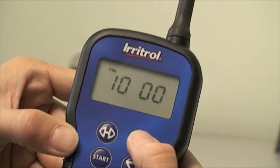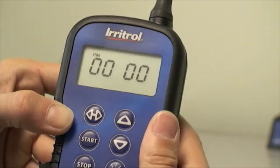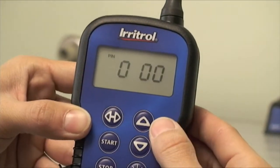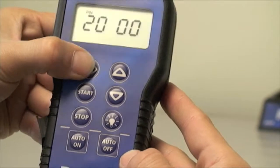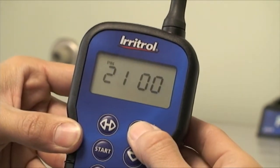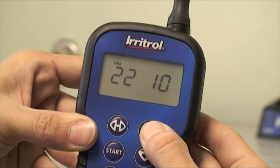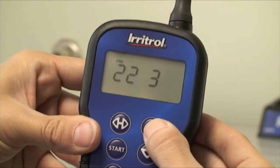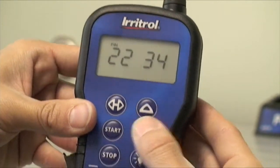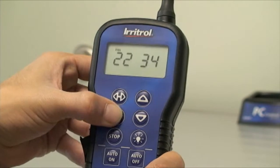Use the up and down arrow to change the values. In this case we're going to set it as 2234 — move to the second digit, third digit, and fourth digit. The final step is to hit the start button.